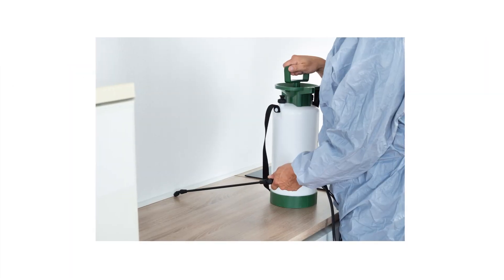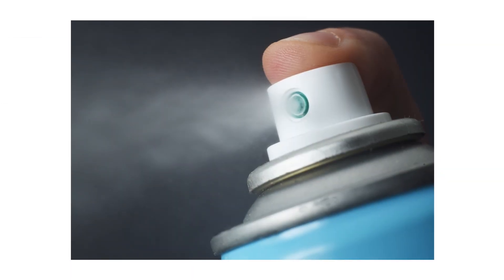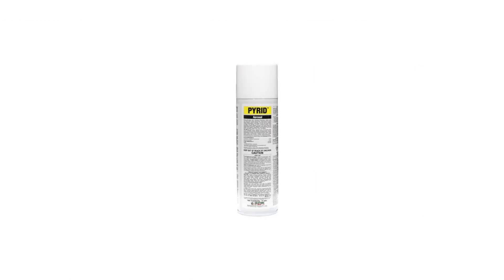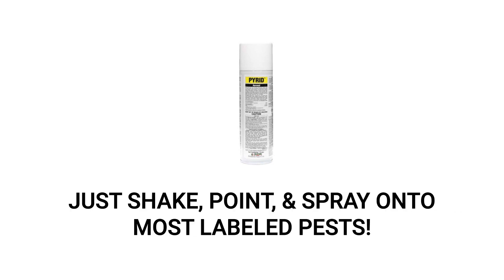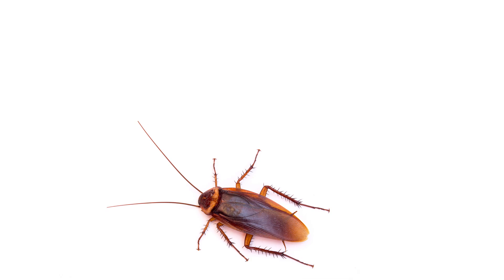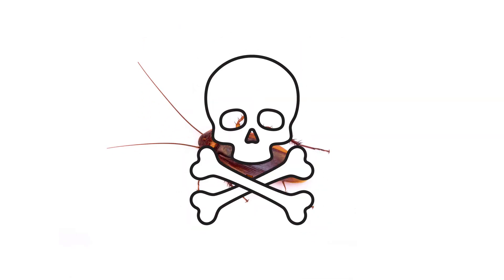After you've finished applying your bifenthrin solution, any future encounters with spiders can be controlled with a contact spray like Pyrid aerosol. Pyrid is a ready-to-use botanical insecticide made with pyrethrins and piperonyl butoxide, or PBO. Simply shake, aim, and spray Pyrid onto the spider. Like bifenthrin, this product will impact the pest's nervous system, locking it down immediately and killing it within minutes.